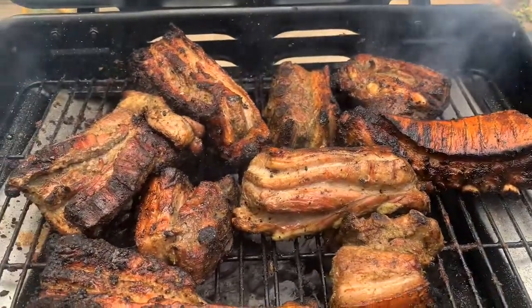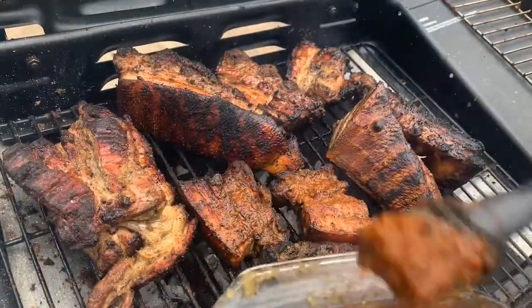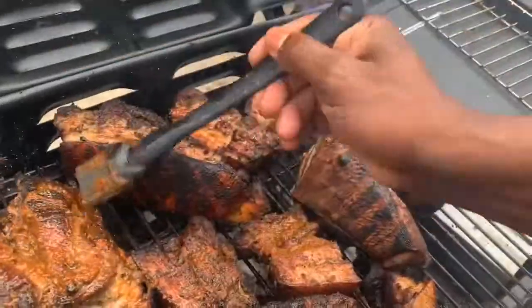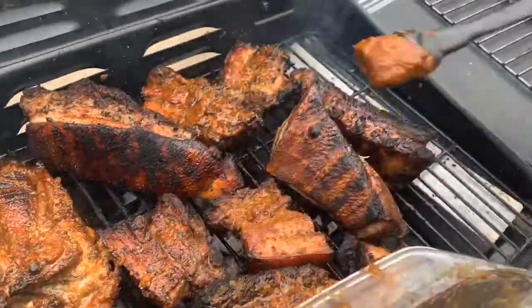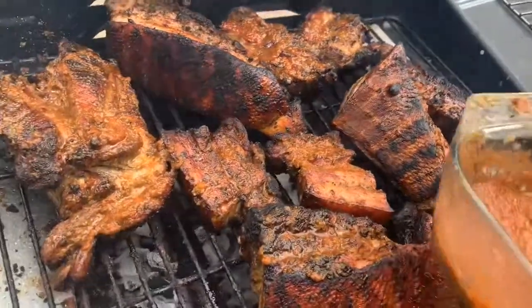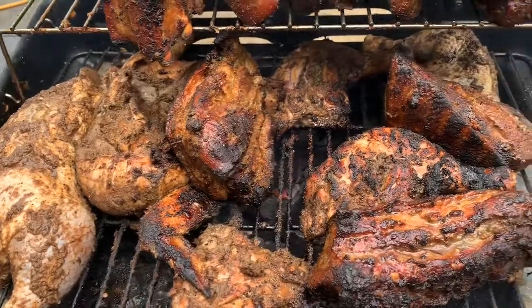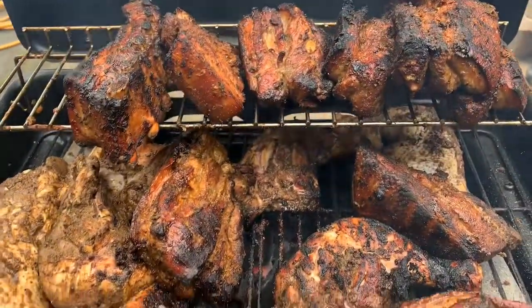My boyfriend actually taught me that today — but this was amazing. Make your own sauce, whatever you want to do and apply it. Everyone jerks differently, so please do not criticize whatsoever. Well, there's nothing to really criticize because this turned out fantastic. You can see we now have the chicken on the grill as well, so yeah, everything turned out really well.